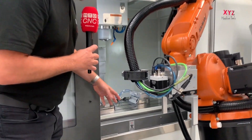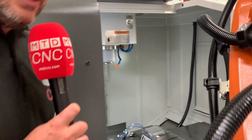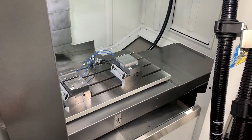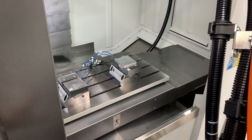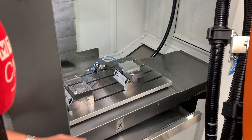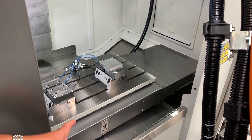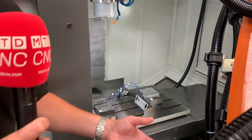Into the machine, you've got to set the positions of the vices. The system knows where the corner of the machine table is — that's its datum point. From there, you roughly identify where the vices are in your control, and then the vision system will do the rest.